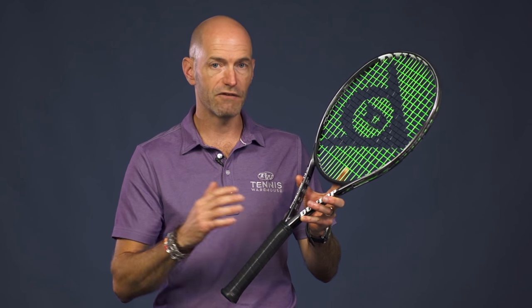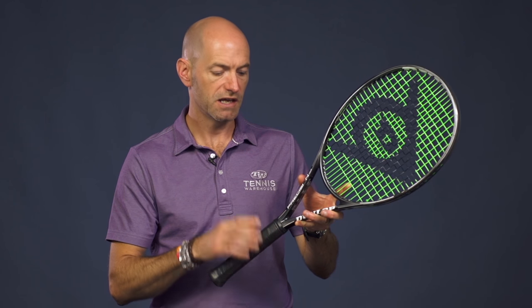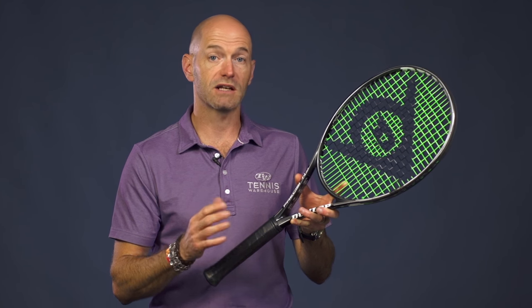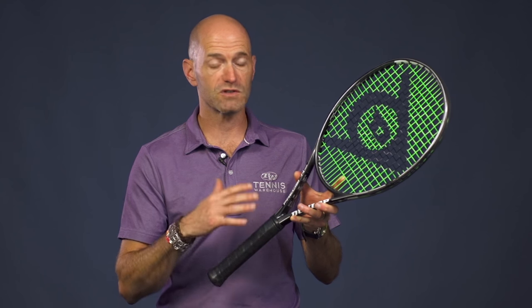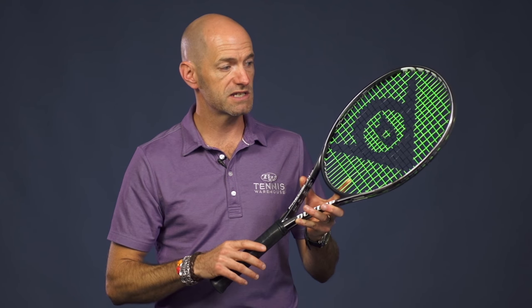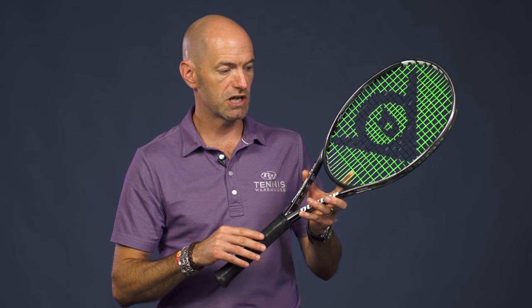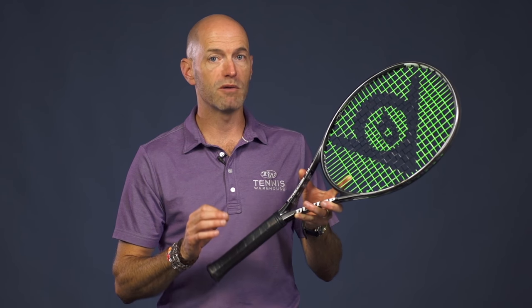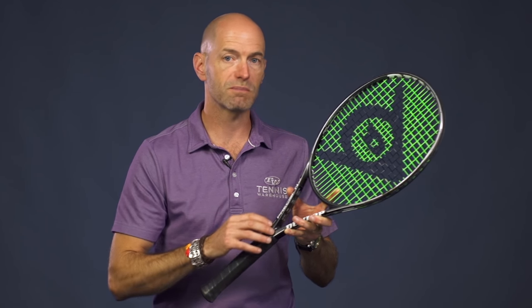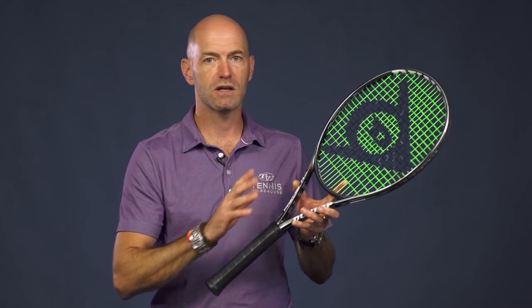Just a really heavy driving backhand slice with this racket. It comes in at roughly around 11.7 ounces strung — that's the average weight we've found. Seven points headlight, and that's where you're going to get that maneuverability from. It's really fast and light feeling in the hand. The RA is right in the middle of the road at 66 on the Babolat RDC machine. And this one comes in with a very maneuverable 315 swing weight. There's plenty of room if you wanted to beef it up and add some weight to the head to really increase the plow-through further — you can easily do that.